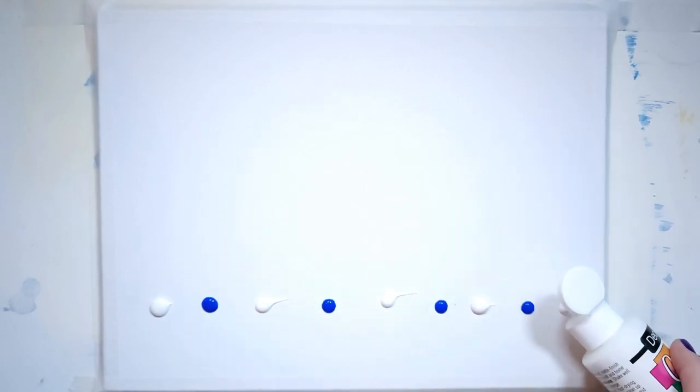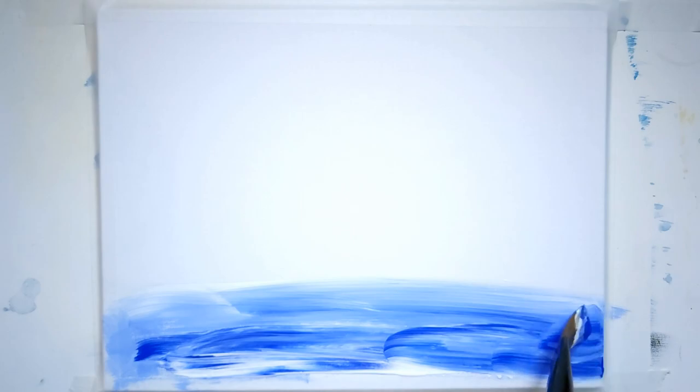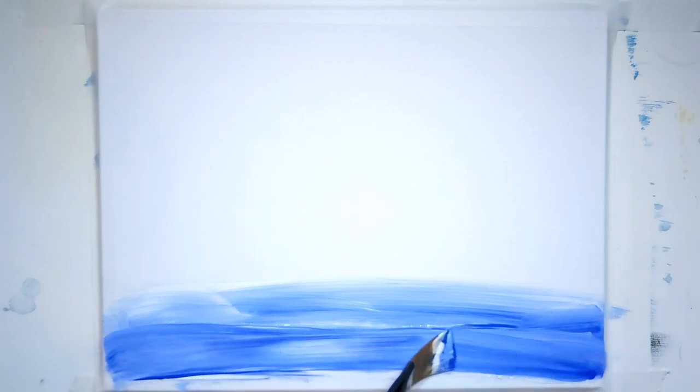I'm putting some dots of white and that Peacock Blue onto my canvas and taking my large flat brush — it's a number 12. I'm just going to blend this — this is going to be my snowy ground. I want to make sure the paint comes all the way to the edge of the canvas, so I'm adding a little bit more white and Peacock Blue and giving that a blend. It's going on pretty thick, so I may have to stop to let the layers dry.